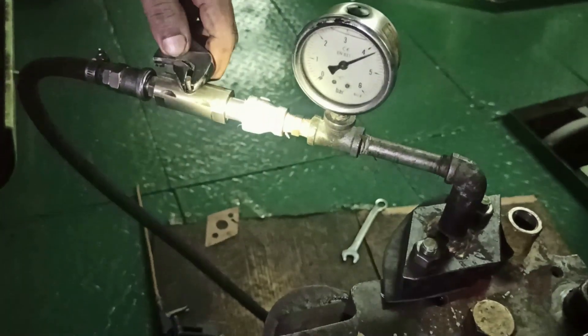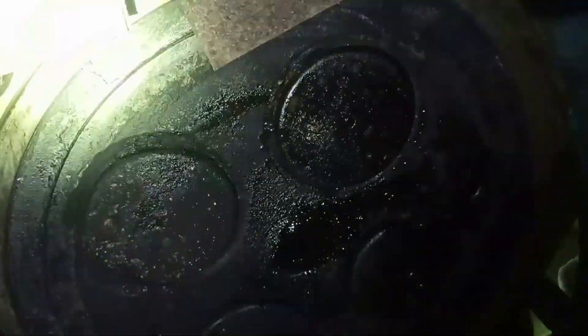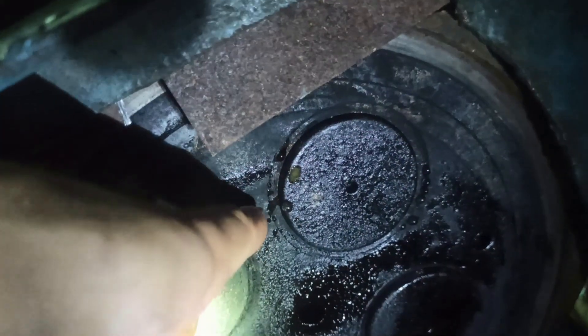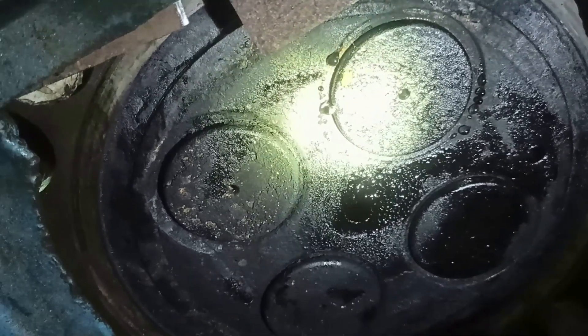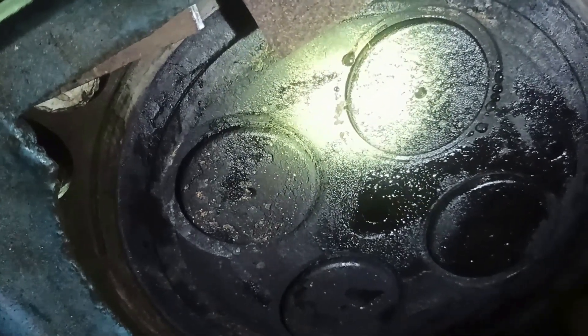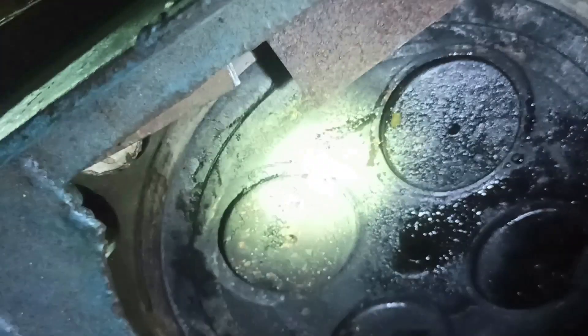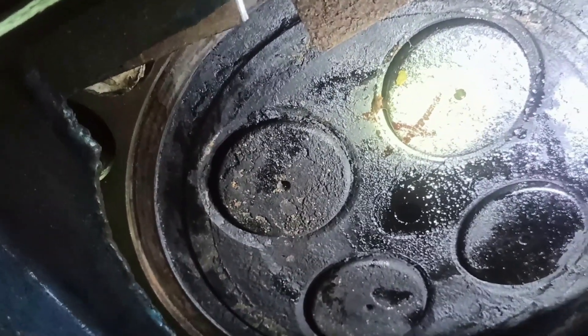We have already located where the leaking is coming from. One of the exhaust valve seats is leaking — as you can see, there are droplets of water coming out on this valve.